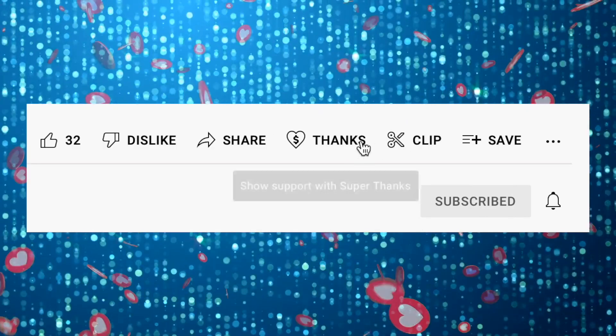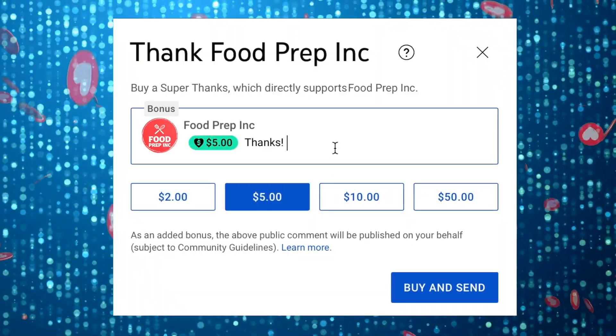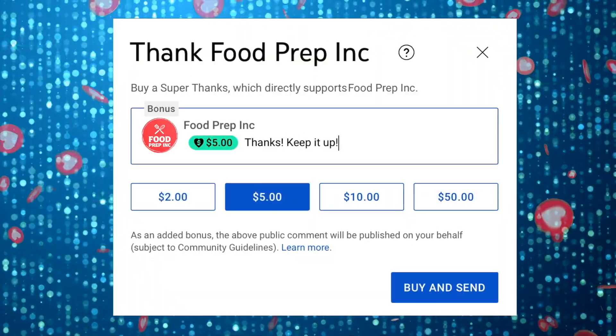If you like what we're doing here, please consider sending a super thanks — it helps us continue to provide more amazing content.